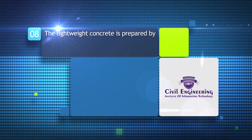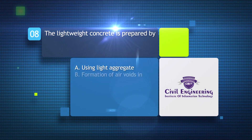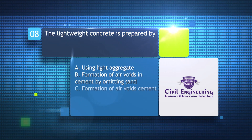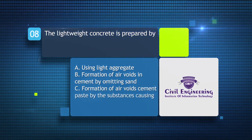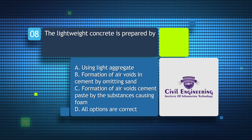The lightweight concrete is prepared by: a) using light aggregate, b) formation of air voids in cement by omitting sand, c) formation of air voids in cement paste by substances causing foam, d) all options are correct.